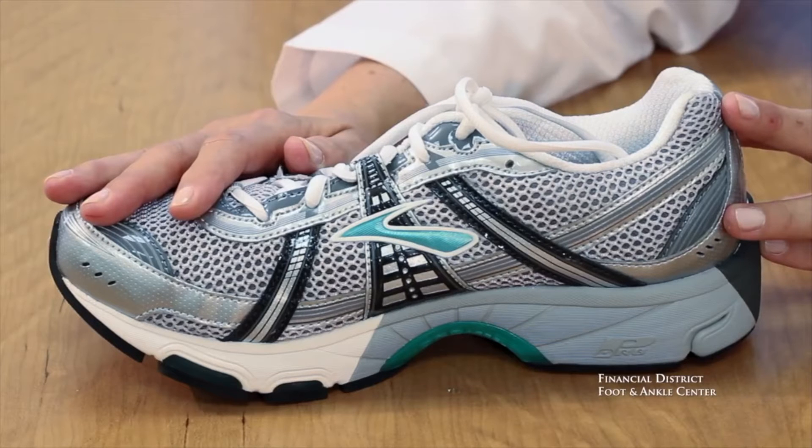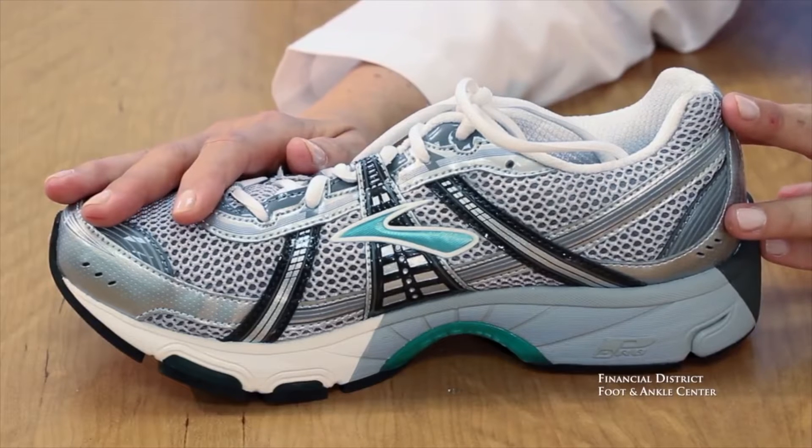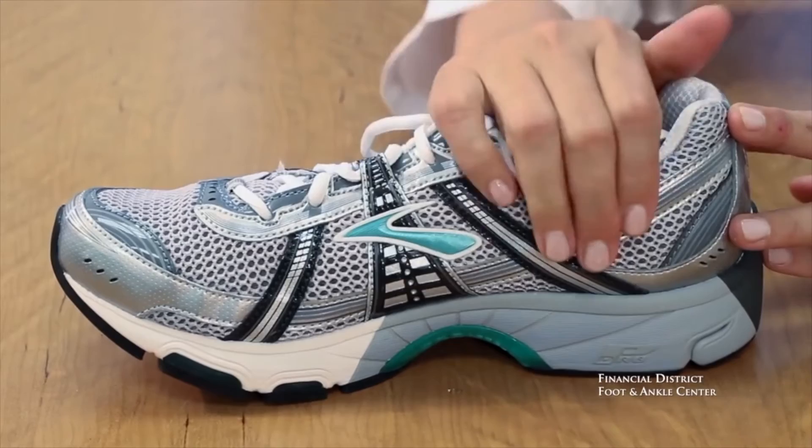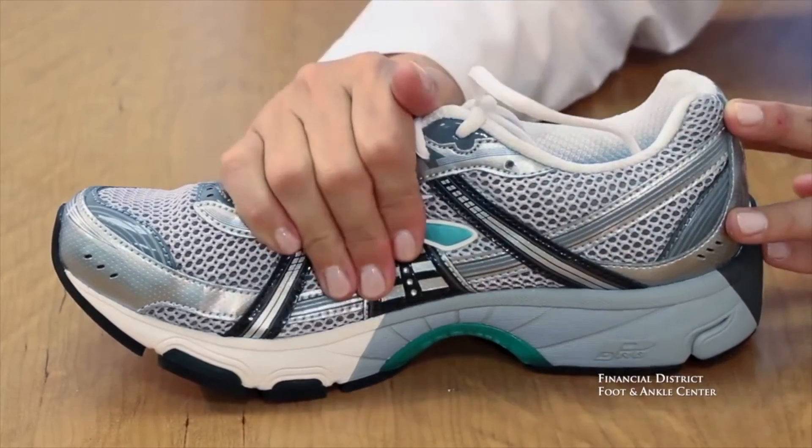Before we can talk about how to determine when a shoe is worn out, we really want to understand a little bit about the anatomy of a shoe. The first part of a shoe's anatomy we're going to be talking about is the upper. The upper is this part of the shoe — it's everything that wraps around your foot.